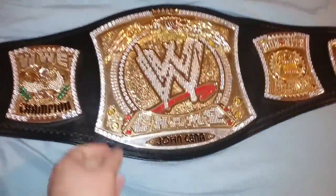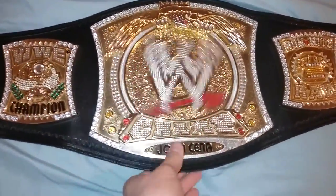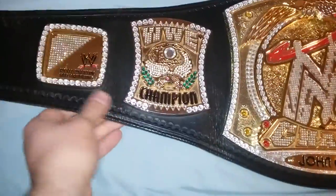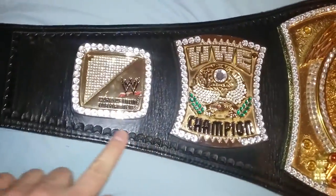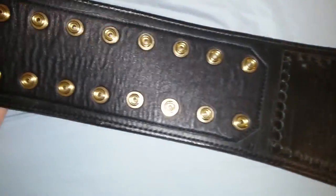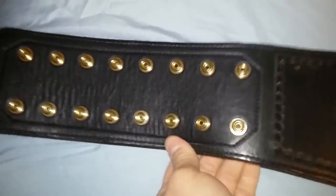This one has been re-leathered by AJ's Belts and it has the original stones — it wasn't re-stoned. It has a John Cena nameplate. It's a beautiful belt; this leather is a little bit thicker, a little more durable, with tooling here, and it has the sewed-on snap box, which isn't the best but is very basic.